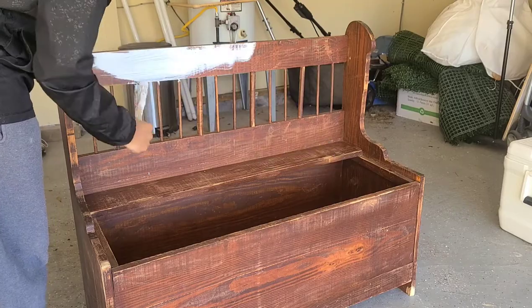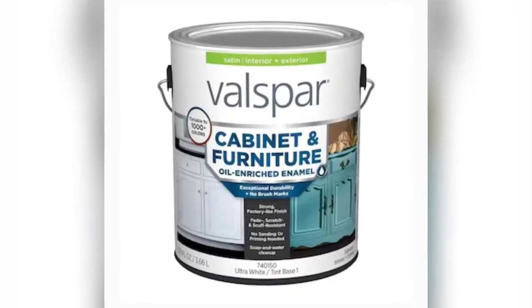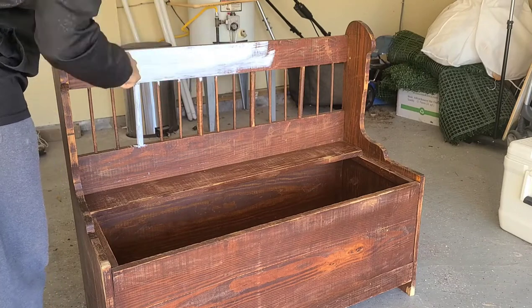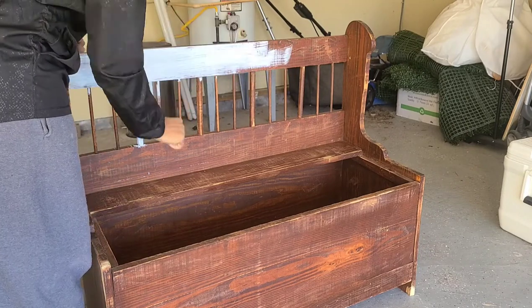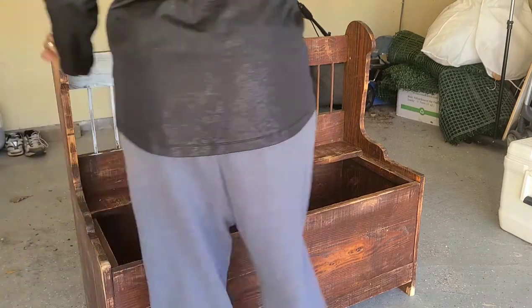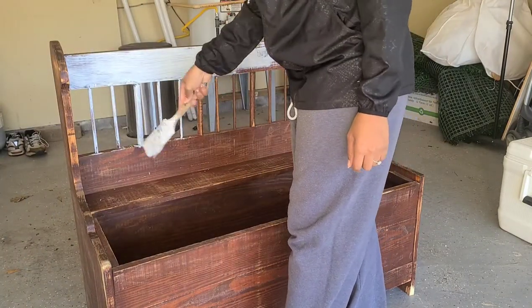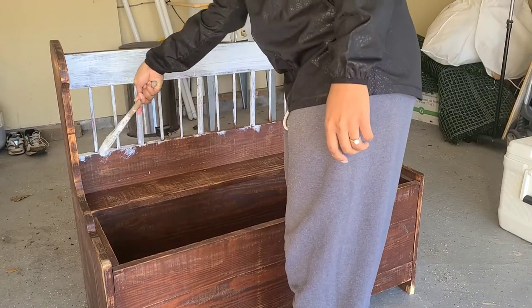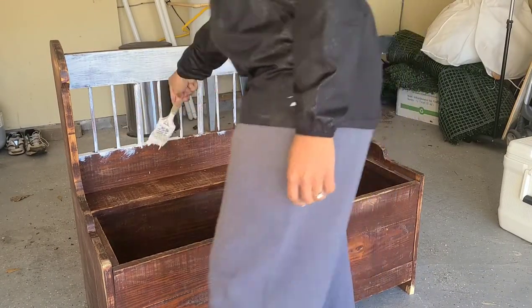I'm going to start by putting on my first coat of white paint. I'm using Valspar cabinet and furniture paint with a satin finish. This paint says no priming or sanding needed, so I'm going to apply the first coat without primer and see how it turns out. When you get to the spindles, try not to use too much paint so you don't have a lot running down.